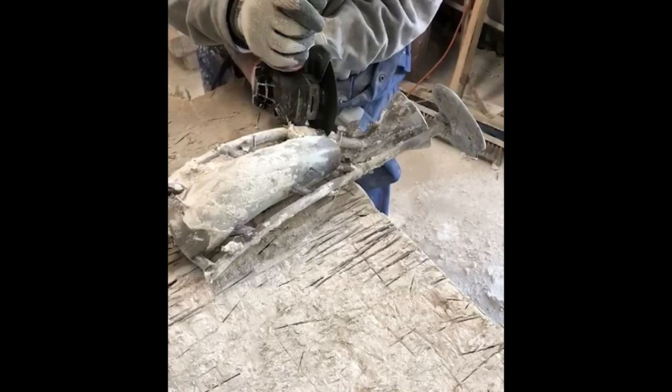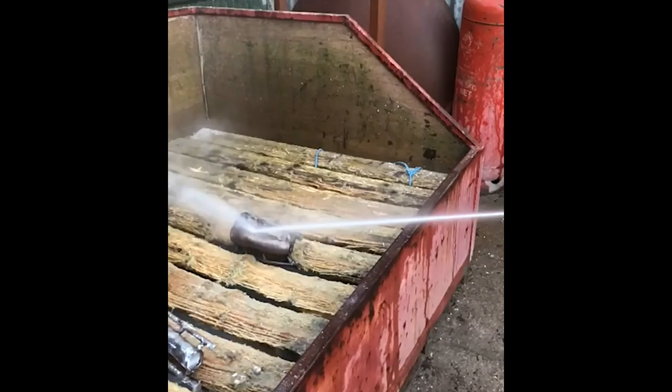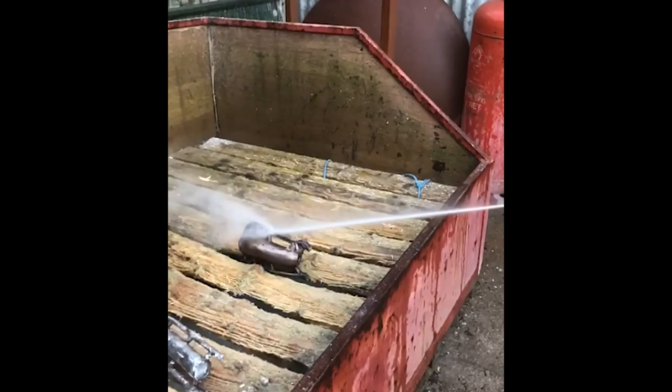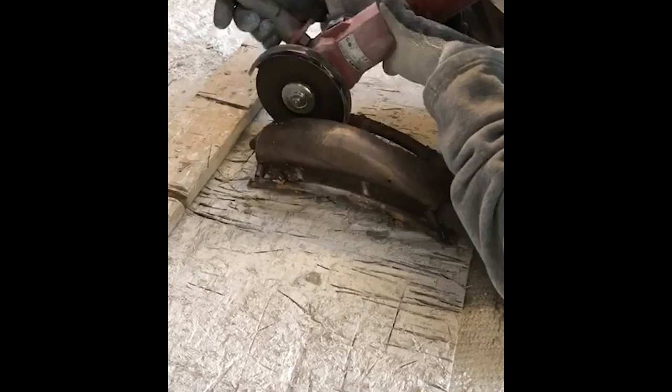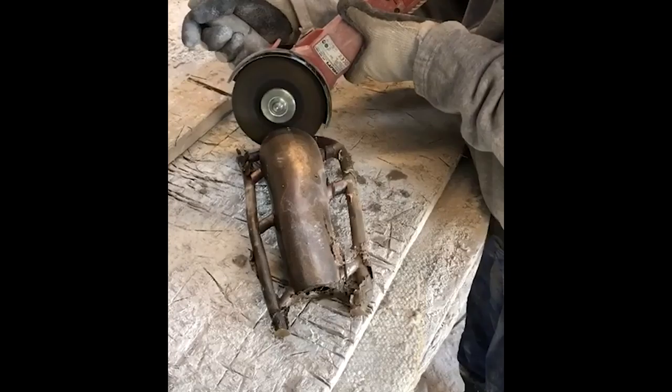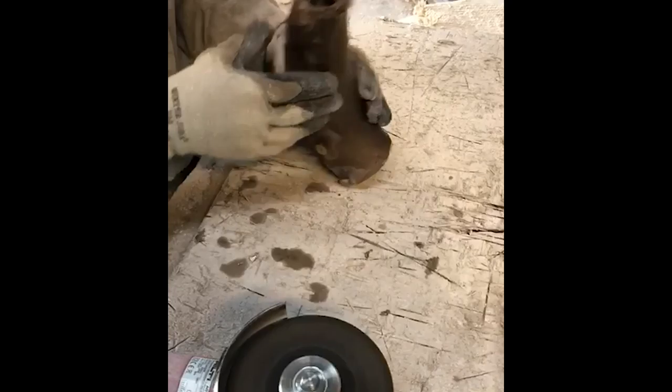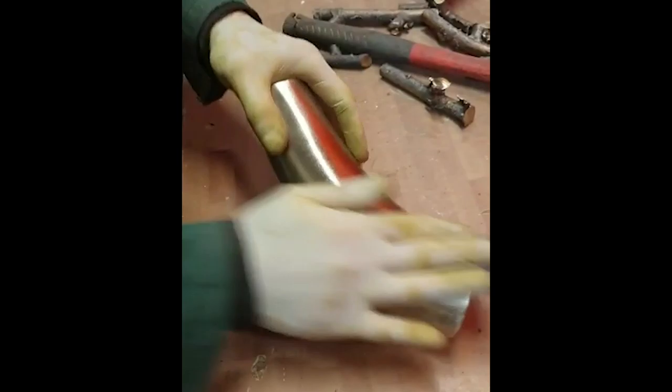Here some of the vents and ducts are being removed with an angle grinder. These are two apple stocks which were created using the mother mould at the beginning of the process. Any remaining investment material is then removed from the bronze stock using a very high pressure jet wash. The remaining ducts are then carefully removed again using an angle grinder. A great deal of time and skilled craftsmanship is required to get the stock back to precisely the same form as the wooden original.